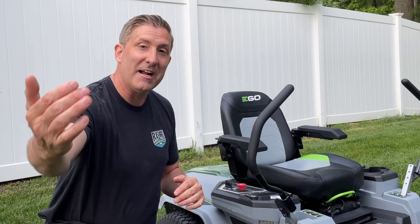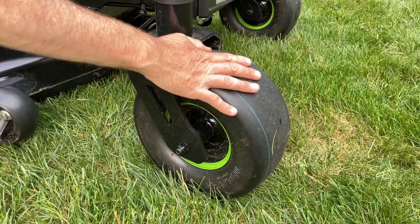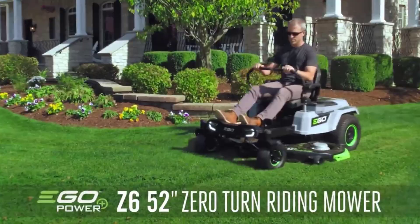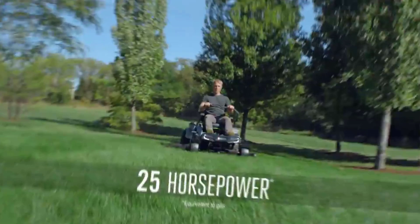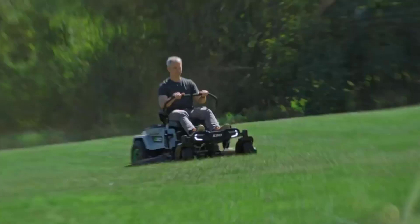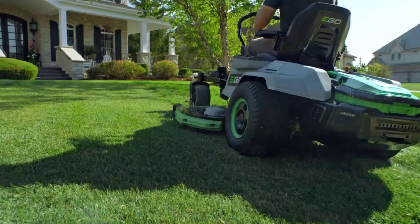The first thing you're going to see is they have a 10-gauge steel fabricated deck — this thing is rugged and will last forever. They've also increased the size of the tires in the front and back for more control and grip. This mower is upgraded in horsepower as well — it's a 25-horsepower equivalent, compared to the 42-inch's 22-horsepower equivalent. It also has five brushless motors, where the Ego 42-inch ZTR only has four. This thing is an absolute beast — it's a cutting machine.